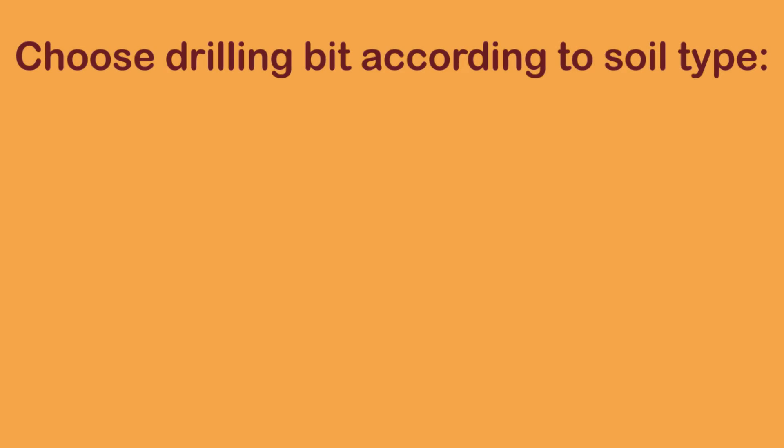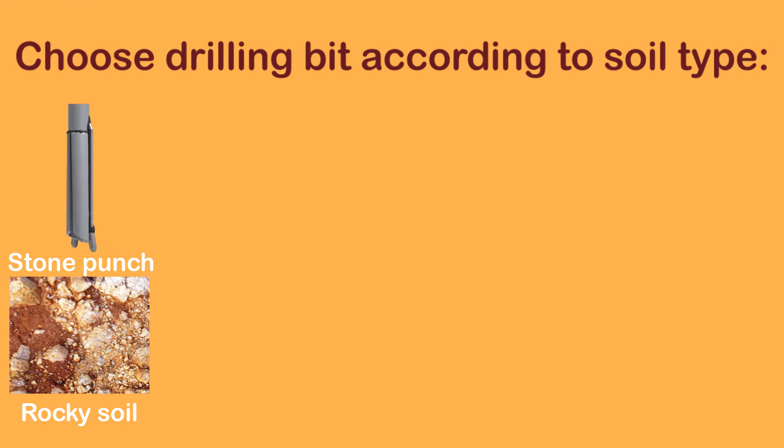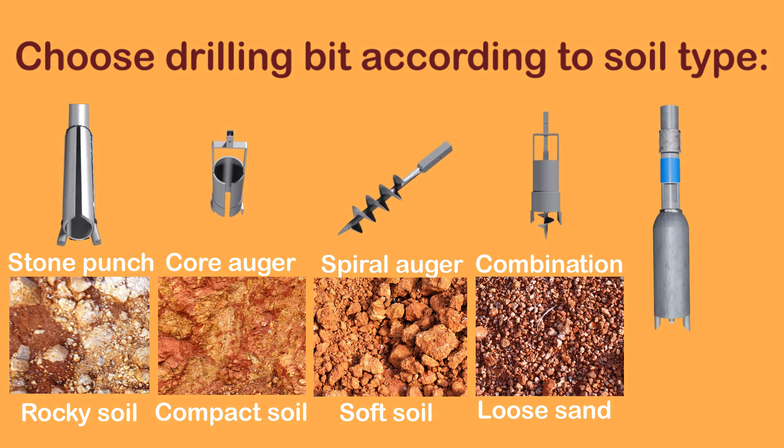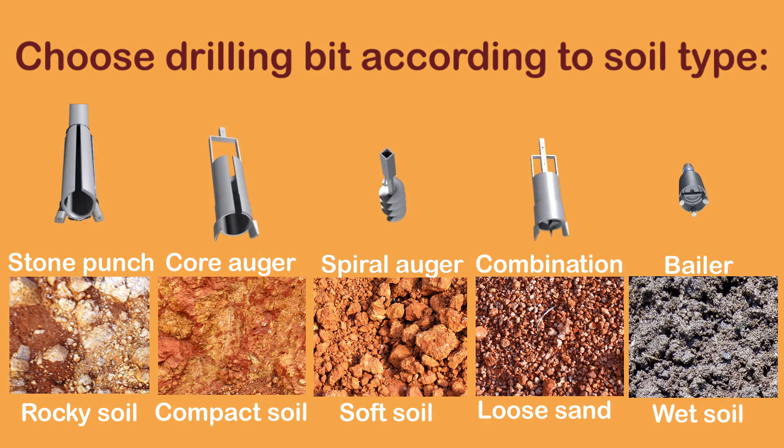Choose the drilling bit according to soil type. Use a stone punch for hard layers, a core auger for compact soil, a spiral auger for soft soil, a combination bit for loose sand, and a baler in wet soil.